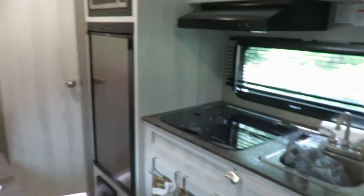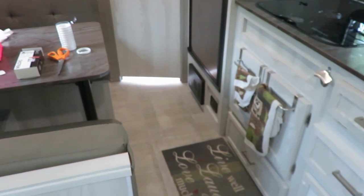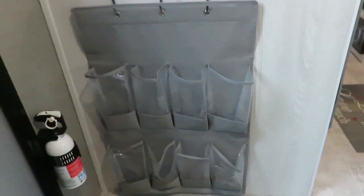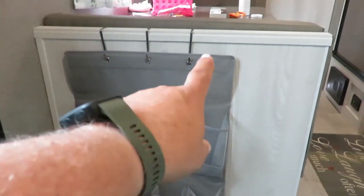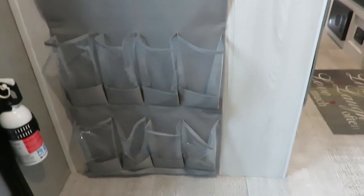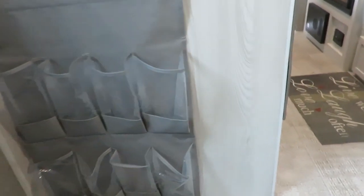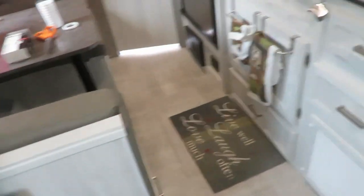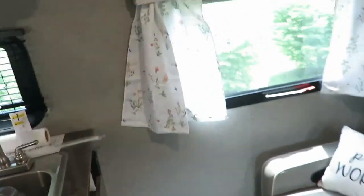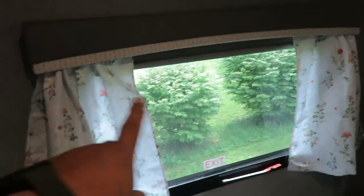Going inside - these things aren't required for your maiden voyage but we went ahead and added a few things just to be comfortable for the first time out. We put a little shoe storage setup here - we got one and cut it at the bottom to make it a little shorter. We've kind of customized it. We've also added our own curtains using tension rods on the inside of these windows.